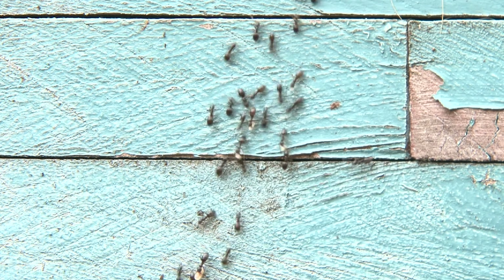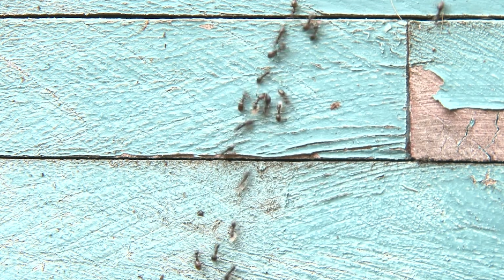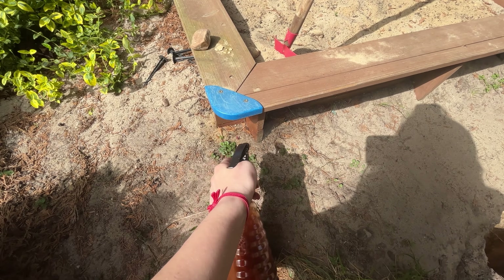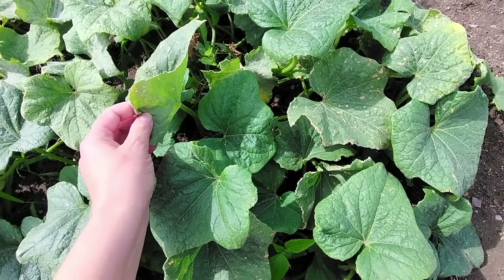Spray it on flowers or other plants in your garden. This spray is also perfect for getting rid of ants and other insects. Just spray them and you won't have any more bugs. This great solution prevents pests from damaging garden plants.